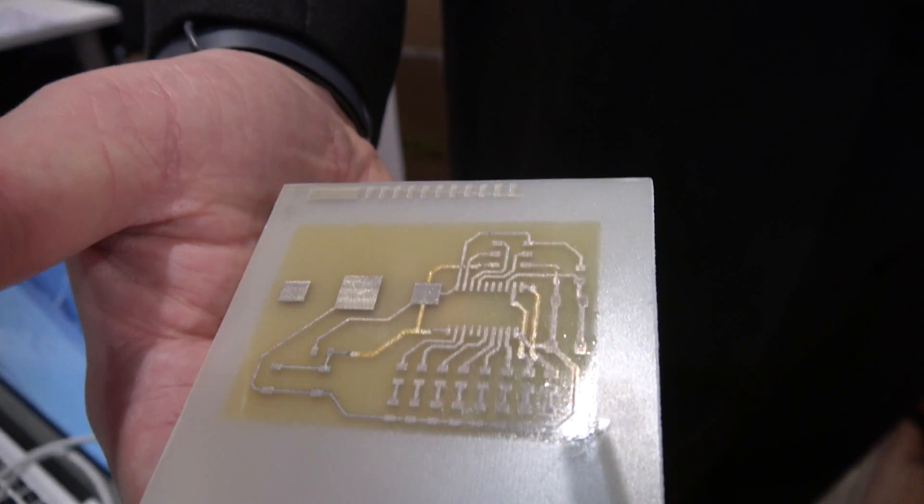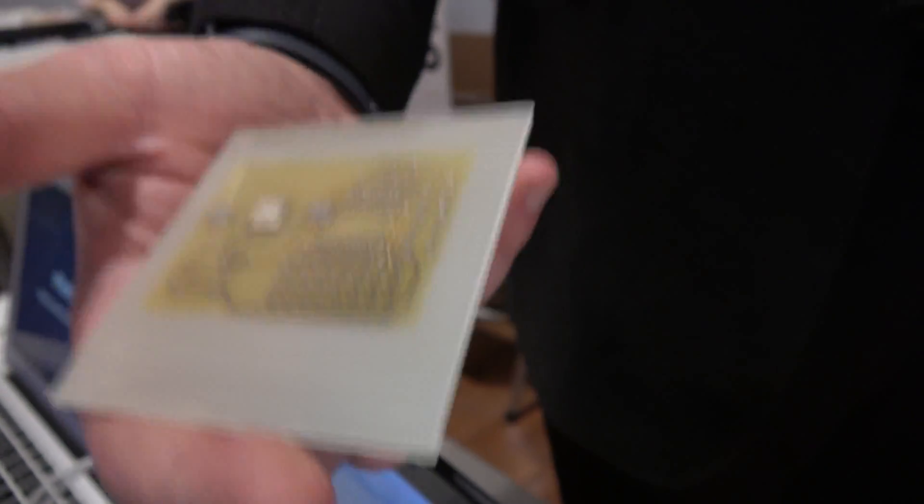So you can go from a design — a Gerber file or an image file — and print and get a circuit made in about half an hour or less.